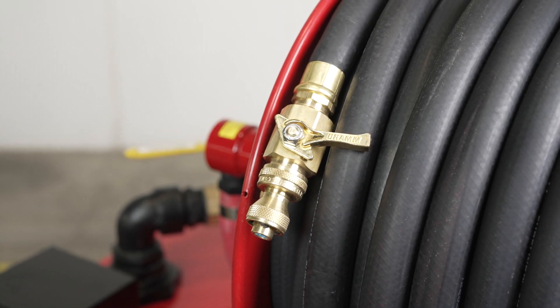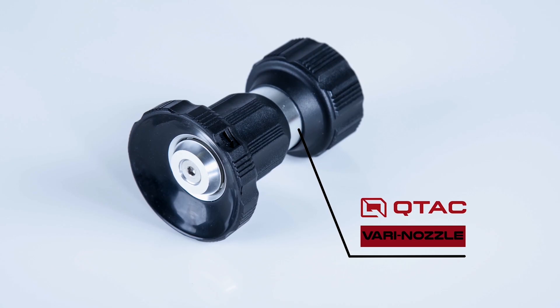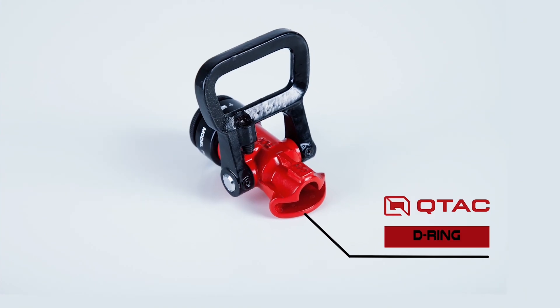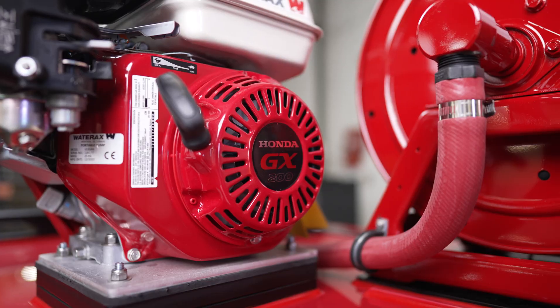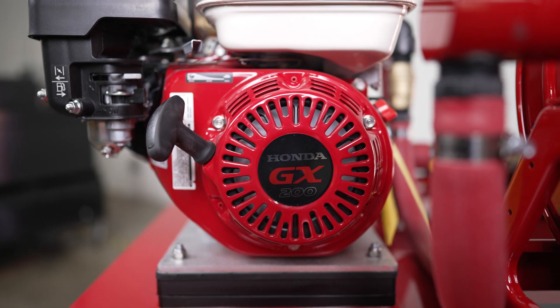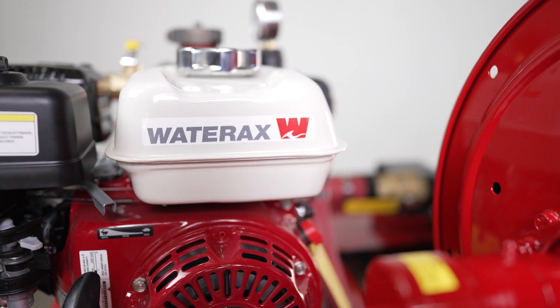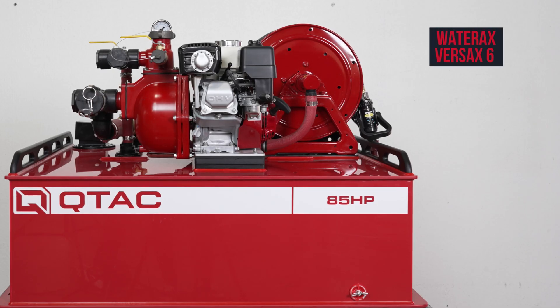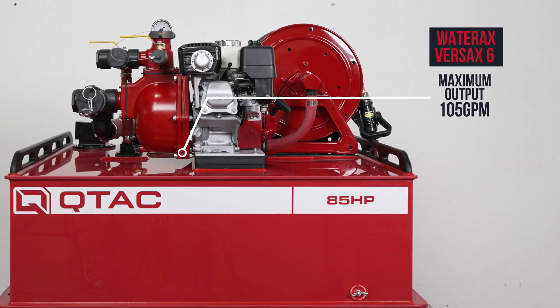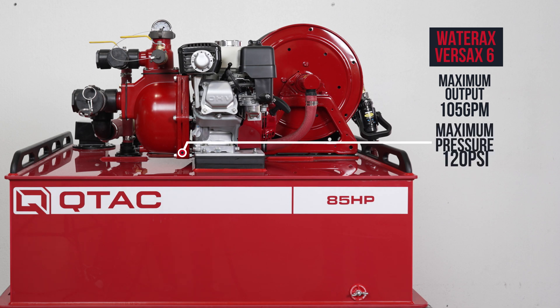This unit can also be used with one of the many nozzles that we have available. This unit comes with a 5.5 horsepower Honda GX200 engine with a recoil starter and low oil sensor, mated up to a Wateraxe Versaxe 6 two-stage self-priming pump. This pump has a max output of 105 GPM and a max pressure of 120 PSI.